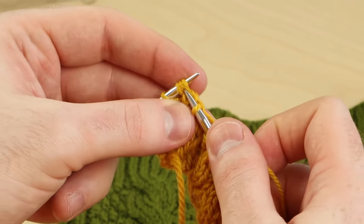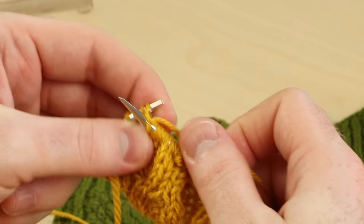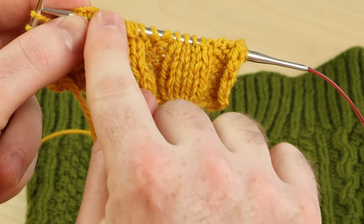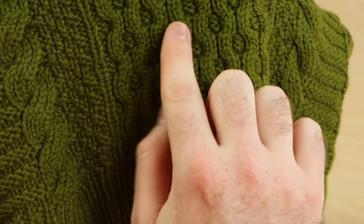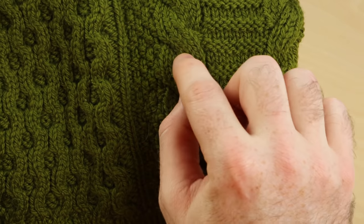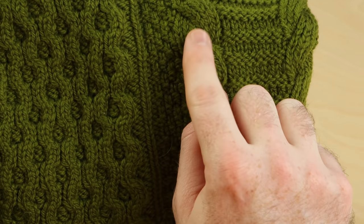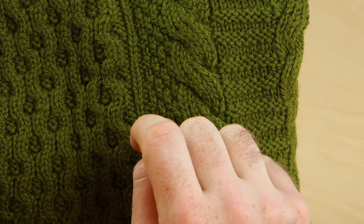You can do this without a cable needle for lots of different cables. Sometimes cables cross one stitch over just one stitch, or one stitch over three. This Moose River Cowl is knit with two-by-two cables, two crossing over two. You might have cables that cross three over three or four over four, and you can also do these fat cables without a cable needle. Let's see how to do that.